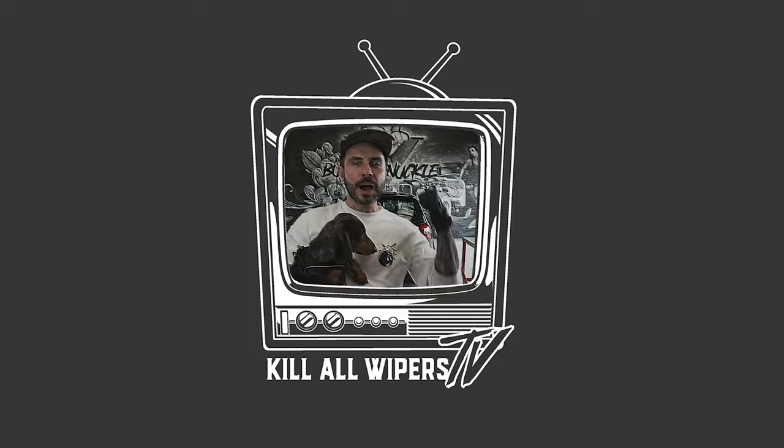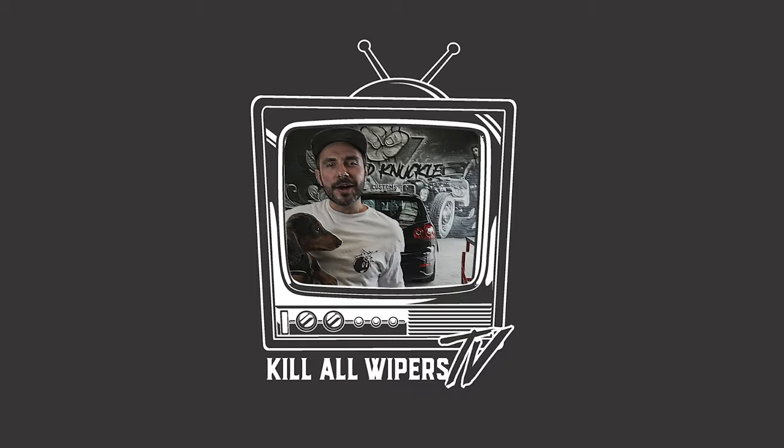I'm here with Little Moses at Busted Knuckle — we're going to do a wiper delete on a Mark Five.